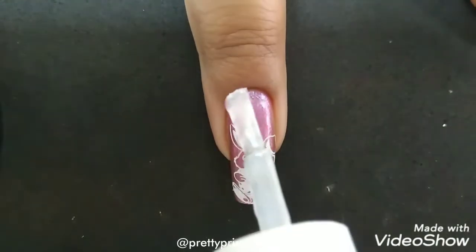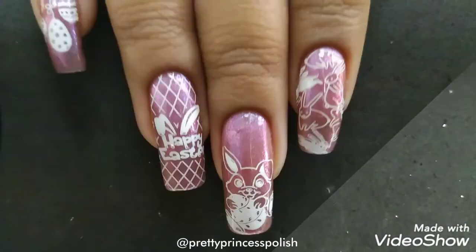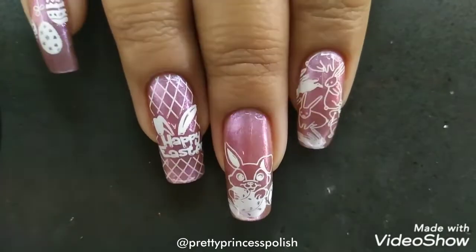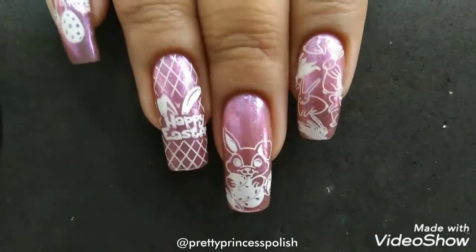I will apply the top coat on my nail so that the design stays for a long period of time. And here's the complete design! I hope you guys like this video — please give it a thumbs up and do subscribe to my channel for more.